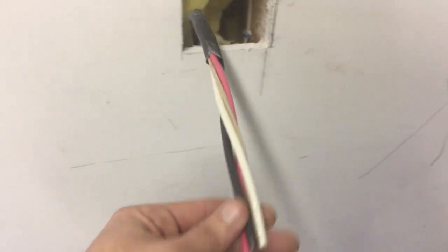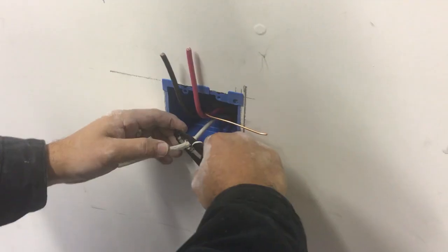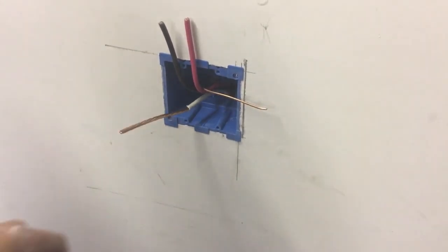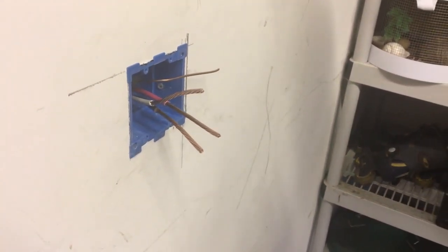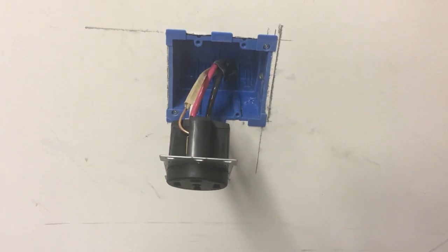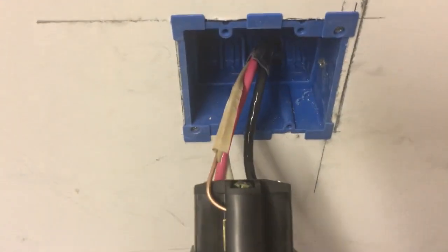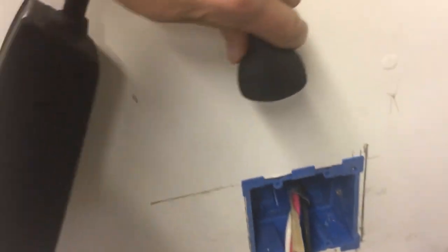We remove the shielding from the wire we just ran up — you can see it came up from the basement behind the drywall and out where the box will be installed. We got all our wires stripped, so now we're going to install the plug. Really important: make sure your ground is at the top. If the ground isn't installed at the top, your Tesla plug is going to be oriented incorrectly — you want it hanging down properly.